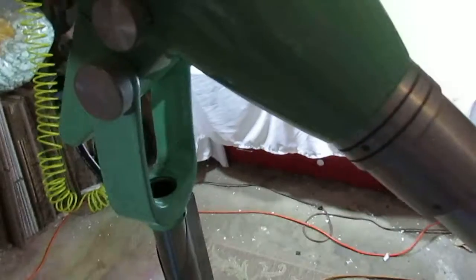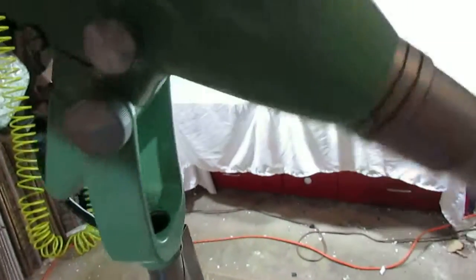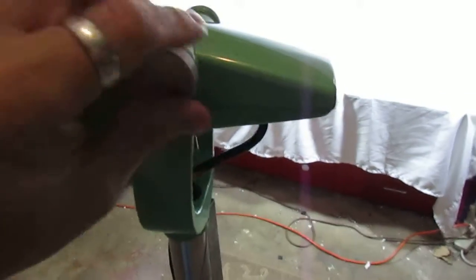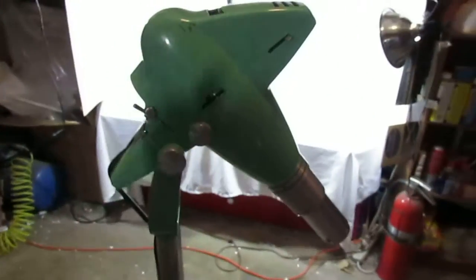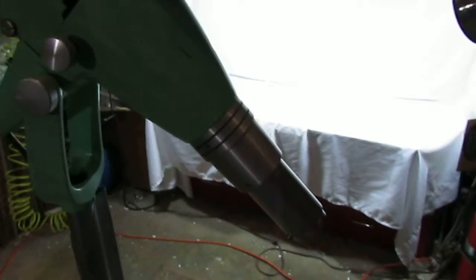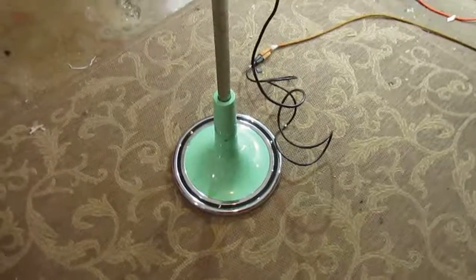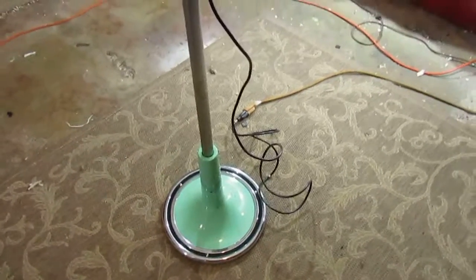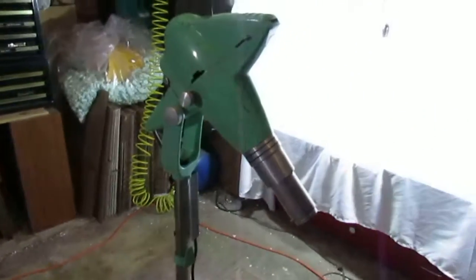It does swivel. And if you loosen that knob right there — obviously I can't do it with one hand — you can tighten the knob and adjust the angle of the head to suit whatever needs you want. It's just a cool-looking decor piece, kind of mid-century, kind of Art Deco. So that's it, and thanks for looking.